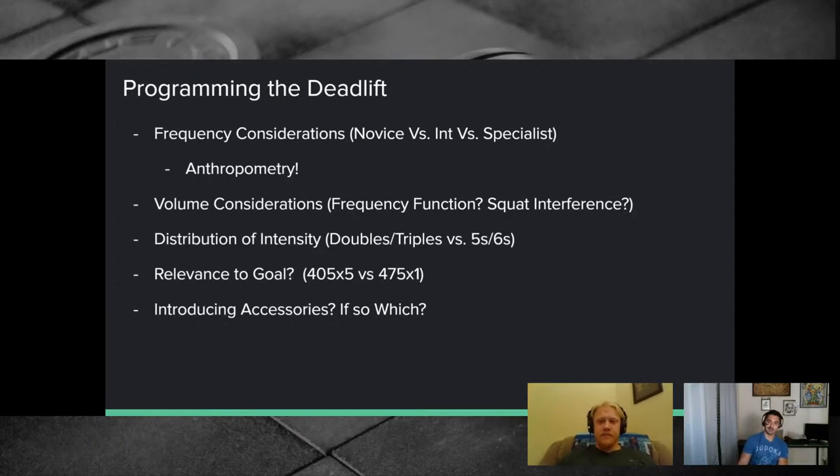Back to goal relevance: the deadlift is kind of naturally a 'big single' lift. With the squat, people prefer sets of five — heavy singles on the squat are so taxing that it's more of a mental barrier too, since once you're under the bar you're committed. With a deadlift you can stop at any point, but with a squat you have to finish the rep or get crushed.